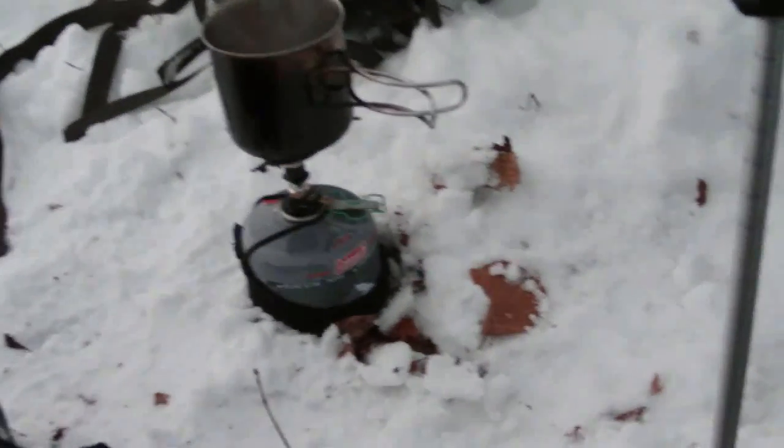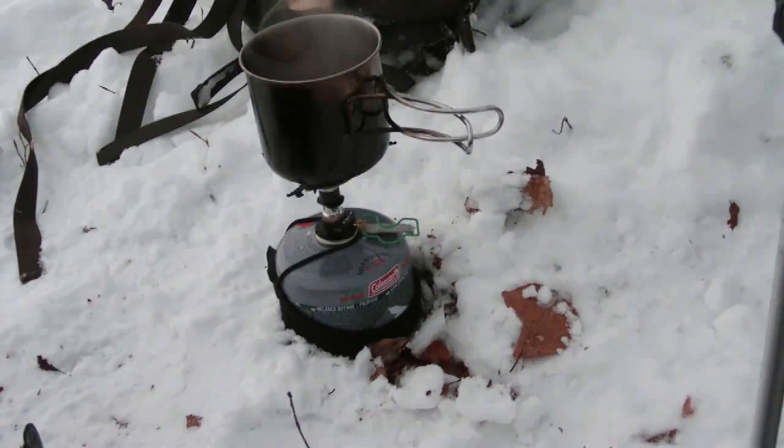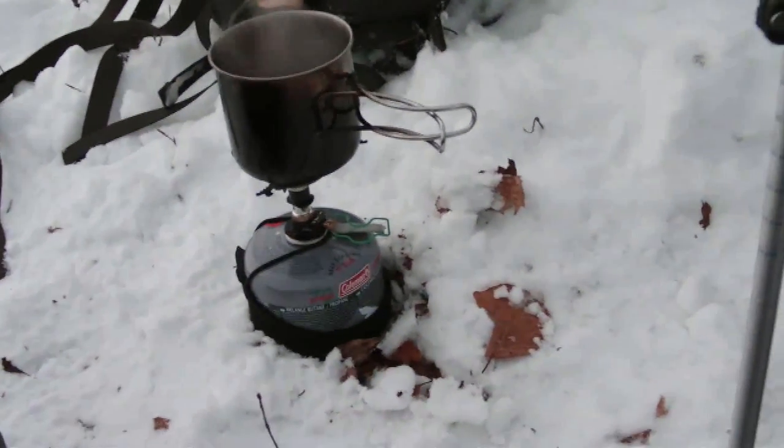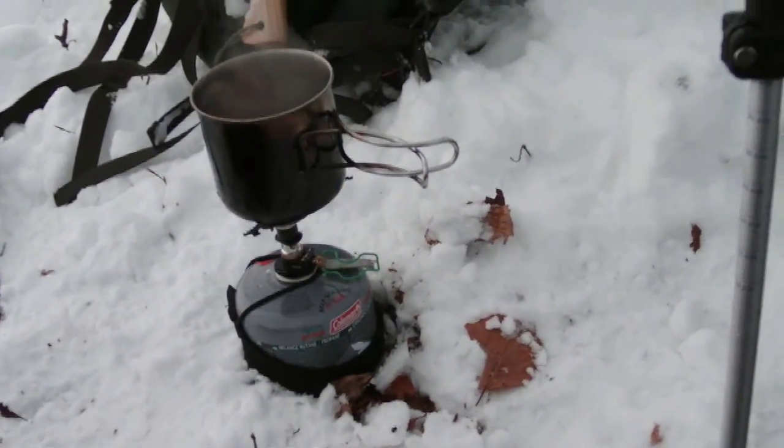Just boiling my coffee warmed the inside of the teepee. It's minus five degrees outside and in here it's probably around four or five degrees — a pretty amazing difference. I really enjoy this setup. It's a really good alternative to a tent because you don't need to bring poles — just your walking sticks. You can set it up in about two minutes when you're used to it. Thanks for watching!